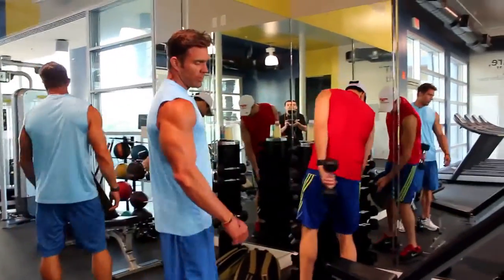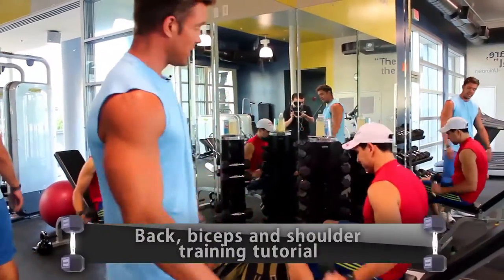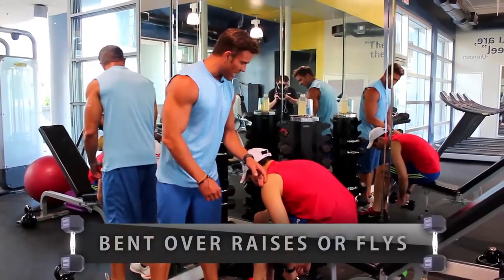Right now Alan is finishing warming up his shoulders. We're not going to show the warm-up on every single video — we're going to spare you that. We're going over his bent over rear delt flies.